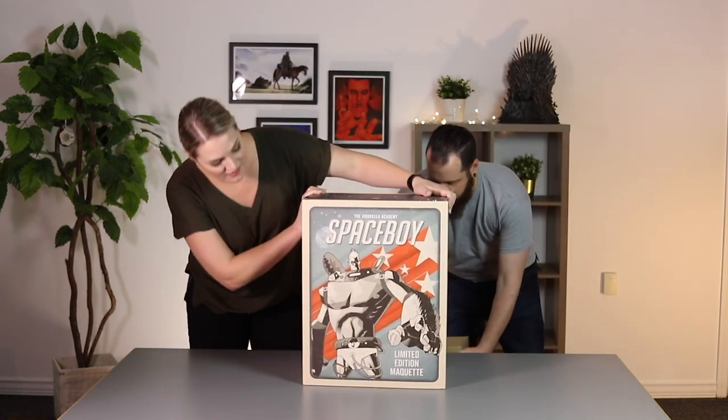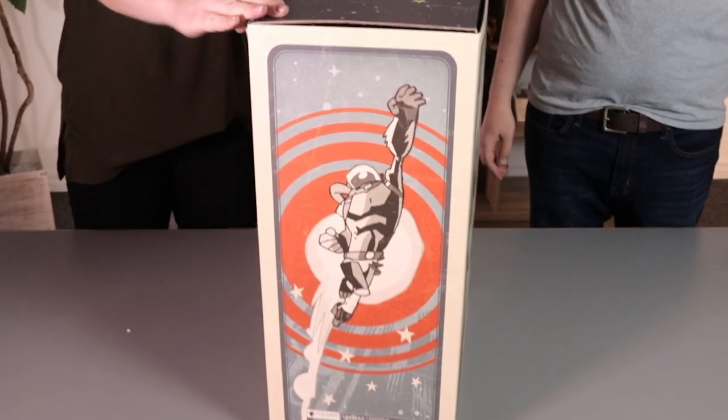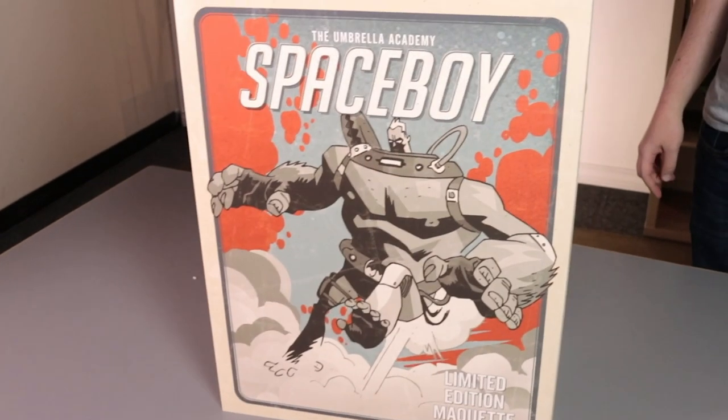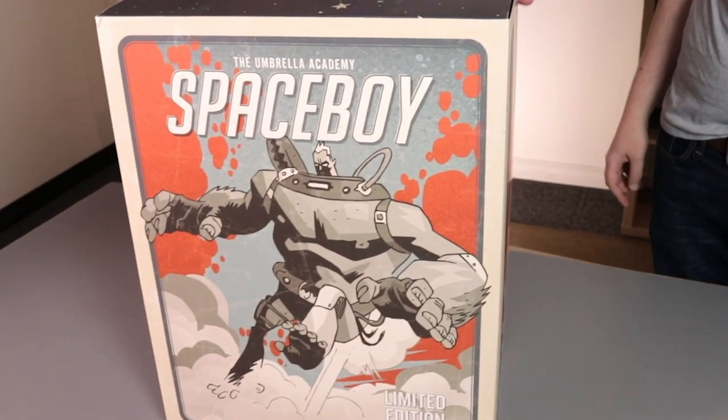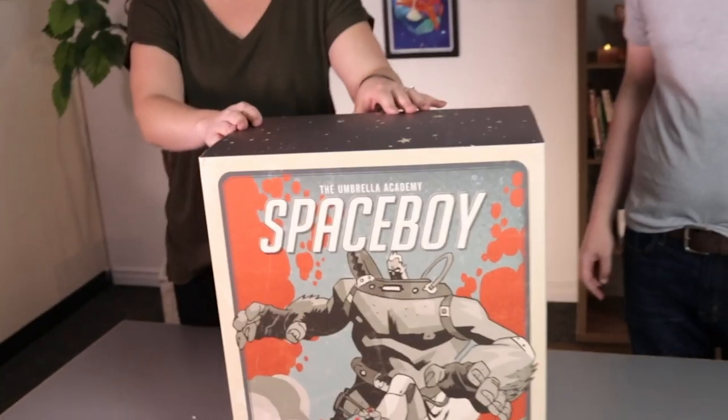And there he is — it's a beautiful box. We can't believe how awesome it turned out. The comic art featured on the box is based on some of the original interiors from the Umbrella Academy Apocalypse Suite.